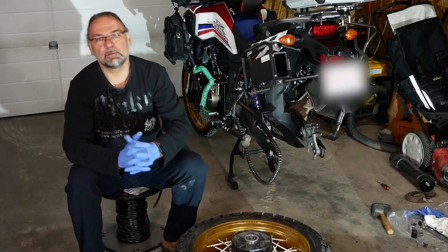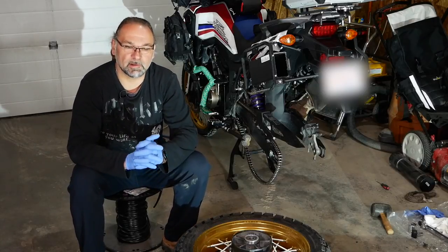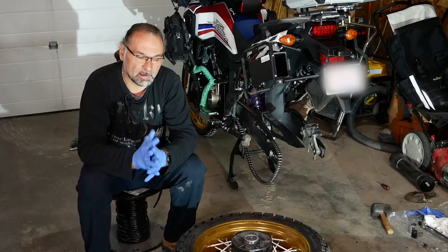Hey guys, welcome to the channel Scuba Travel and Adventure. My name is Thomas, and in today's video I will talk about changing the bearings on the rear wheel of my motorcycle.